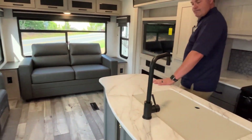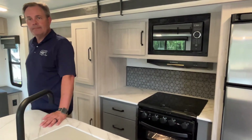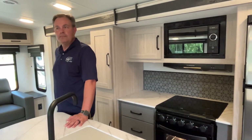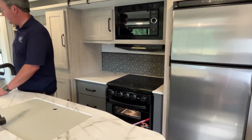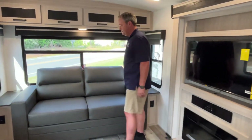What's really interesting is our very first video, a little over two years ago, was this model — but it was a 2021 version. They've changed the decors and stuff a lot, so it's exciting to see the updates. Let's start right back here at the back.